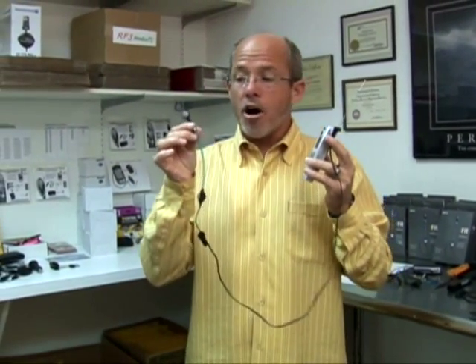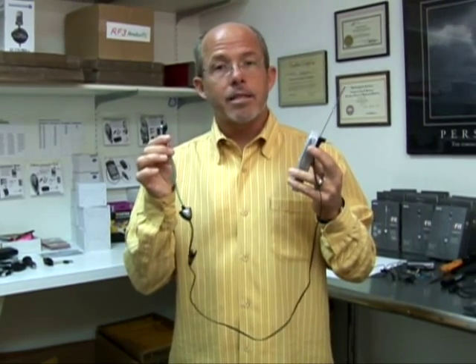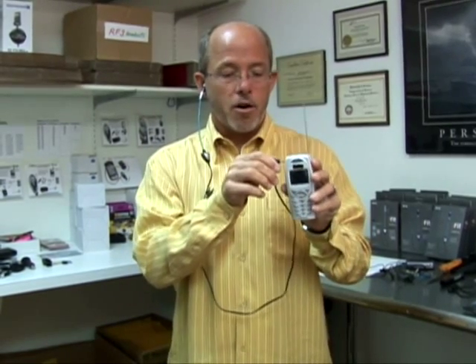Now let me show you how the RF3 patented technology prevents the SAR from getting to the user. This is an earbud similar to the one we just demonstrated — it simply goes into your ear and plugs into the phone. The radio frequency will still travel up the copper wire to the speaker box. This is where the EMF, the electromagnetic field, stops. This speaker box will transmit the sound up this non-conductive hollow tube, delivering the sound and preventing all the SAR.